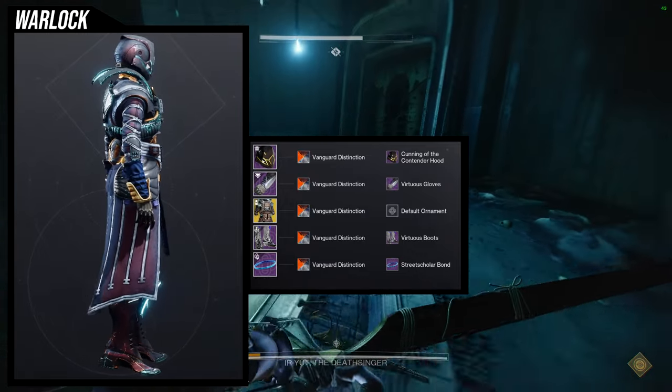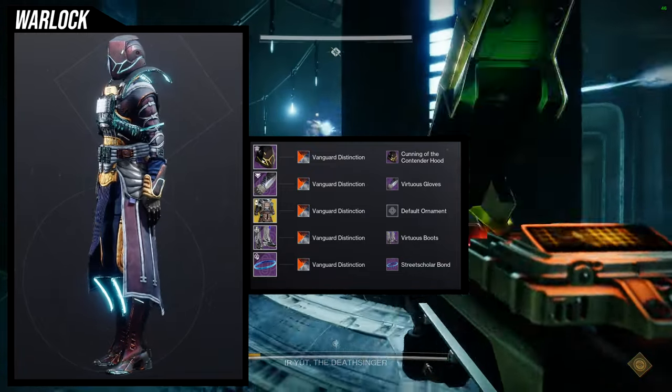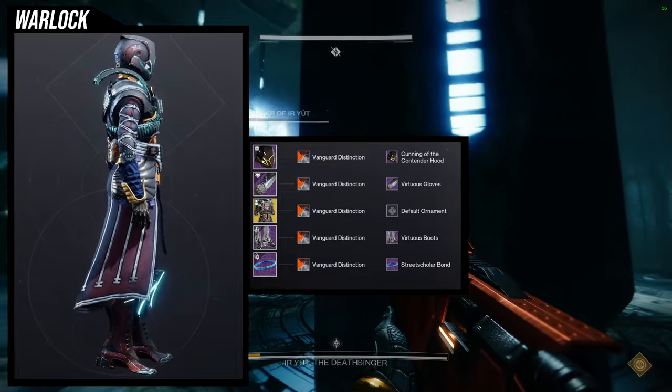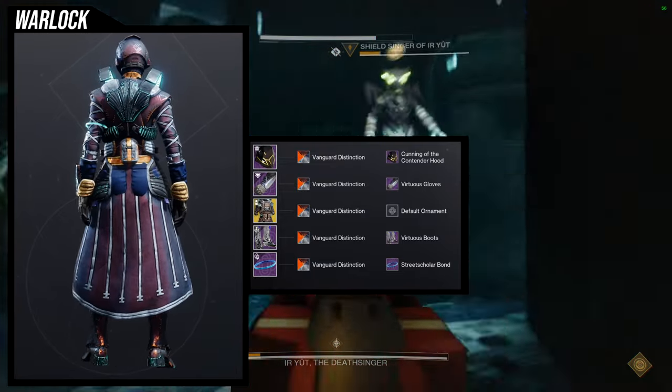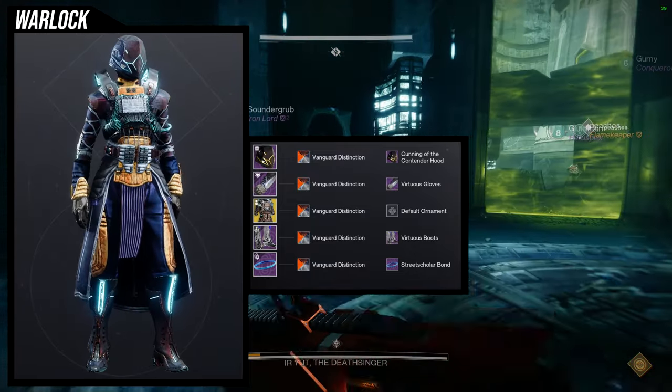For the helmet, Cunning of the Contender Hood. For the arms, Virtuous Gloves, with the Virtuous Boots as well. And then the Street Scholar Bond. For the shader, Vanguard Distinction — I have never used that shader before.